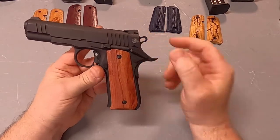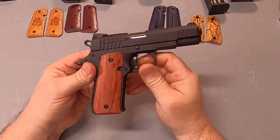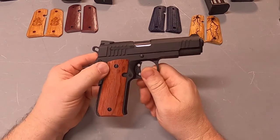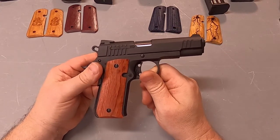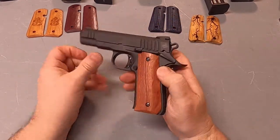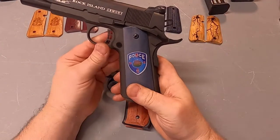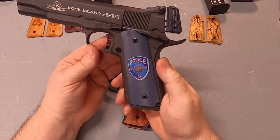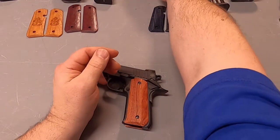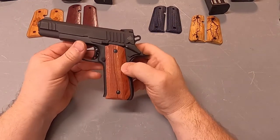Now I'm going to show you these grips we have on it. These are African Rosewood. We have all the same features on these grips as we do on any of our other grips — all the customized options of doing images, either having a color image or having something engraved in them. Or if you prefer just different woods, we have all kinds of different wood types.